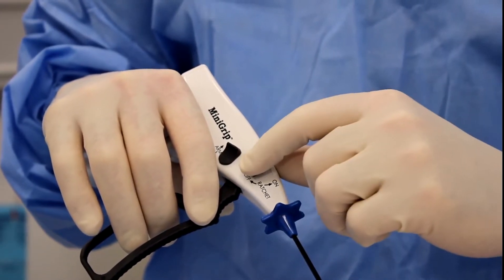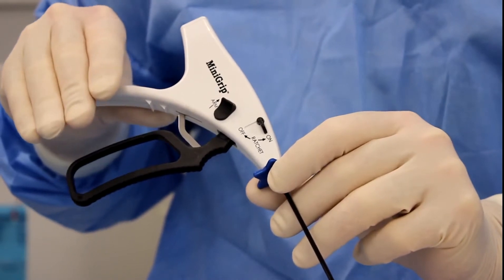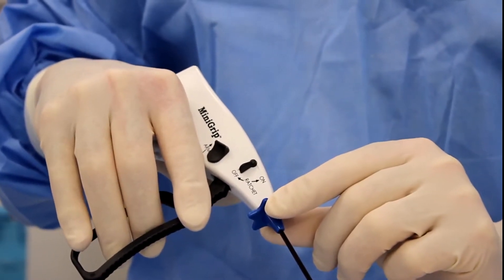To place the unit in ratchet mode, turn the ratchet switch up to the ON position. To take the unit out of ratchet mode, turn the ratchet to the OFF position. Squeeze back on the trigger to release the handle.